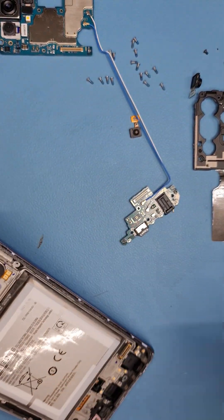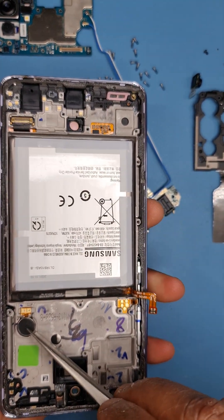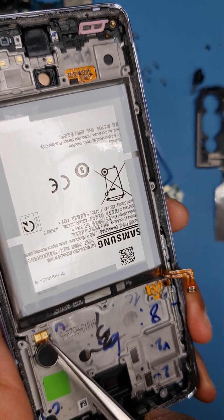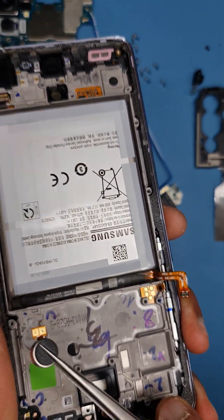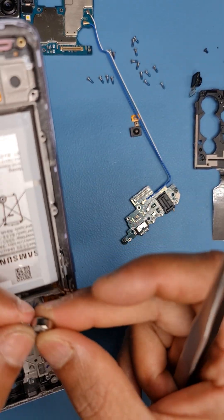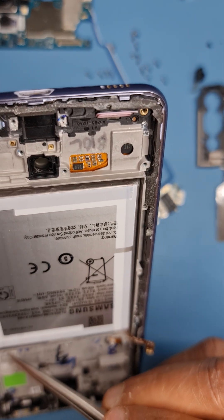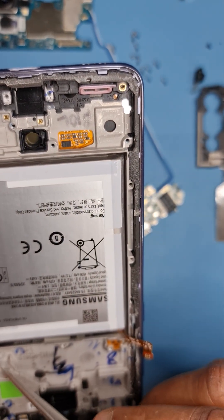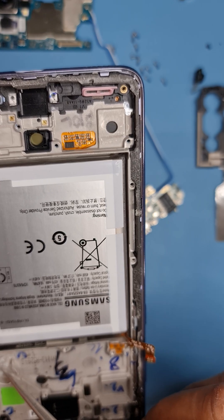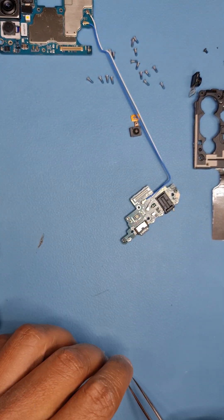The new screen doesn't come with the vibrator, so you need to transfer it. There's a space here — pull it off like this. The glue should remain on the vibrator; if not, you'll need to apply new glue. Without glue, the vibrator will come into contact with the metal when it shakes and you'll get a very bad rattling noise.